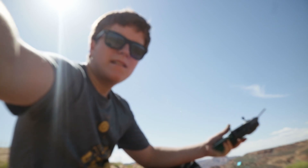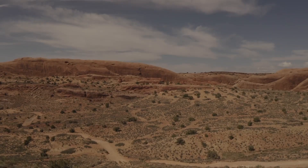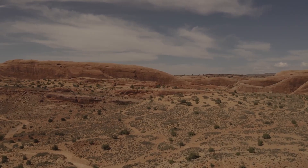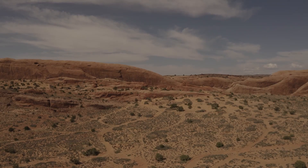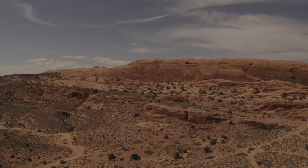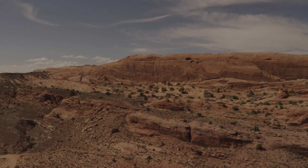Oh my gosh, I dropped the camera. Oh my gosh, I got it! I'm Michael Easy, I got it!